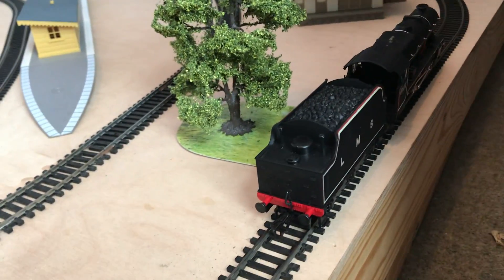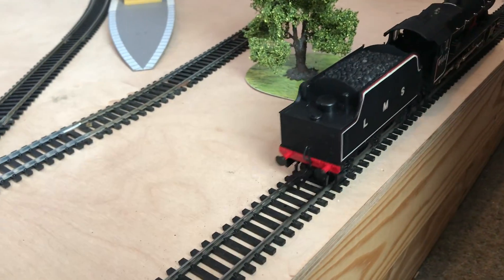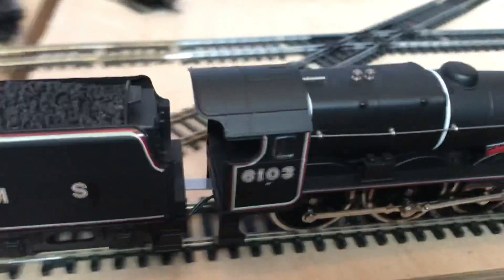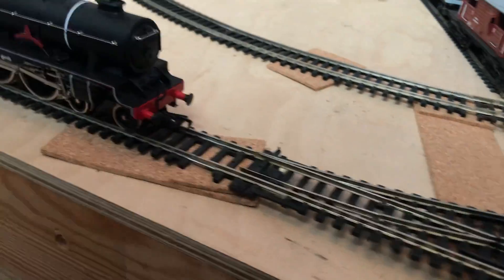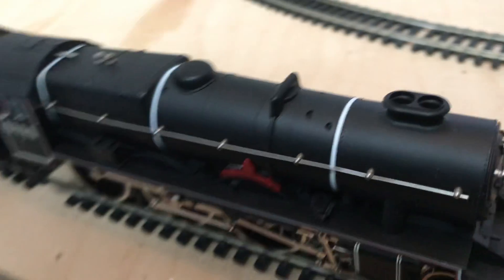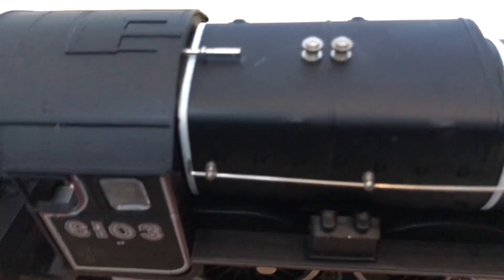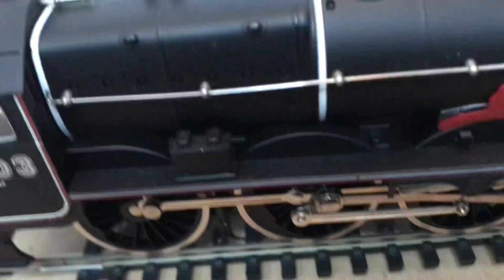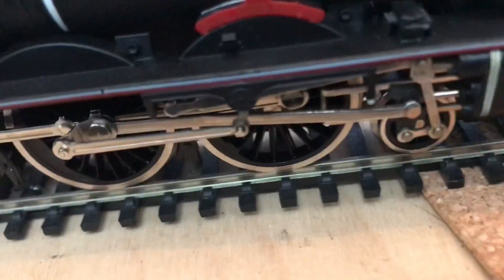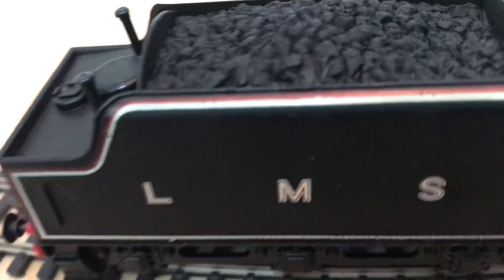Not too bad — it will crawl a little bit. Not too noisy at all. I like the handrails, the whistles, and such — they're metal, quite nice. Nice double chimney on the top there.